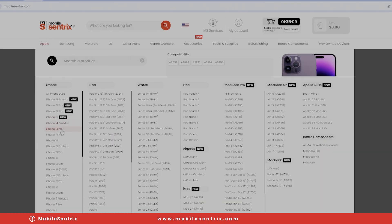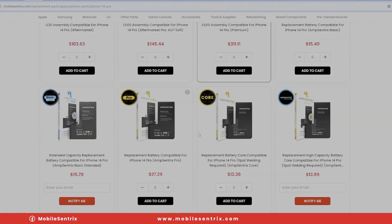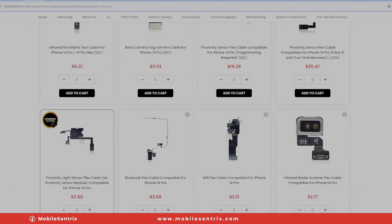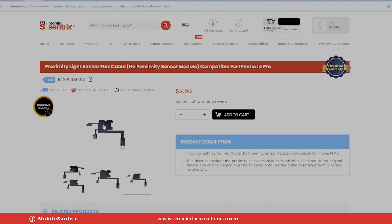When you go onto MobileCentric's website, you'll notice that there are a couple different proximity sensor assemblies that you can get. Some are programmable through I2C or JCID, and then you have the premium, but soldering is required.